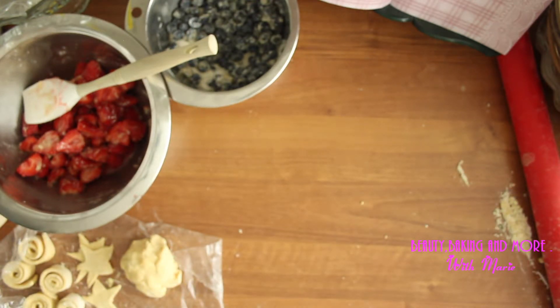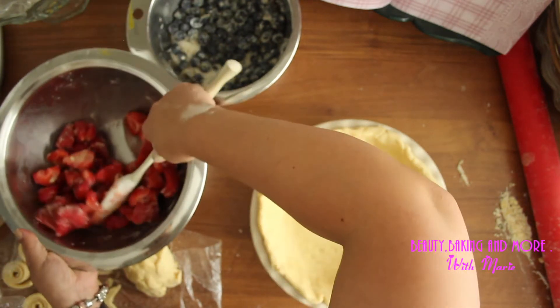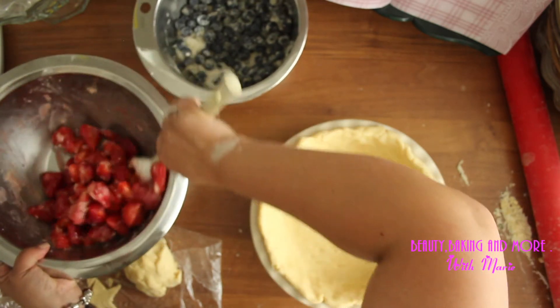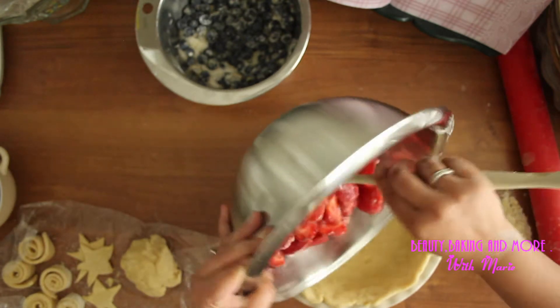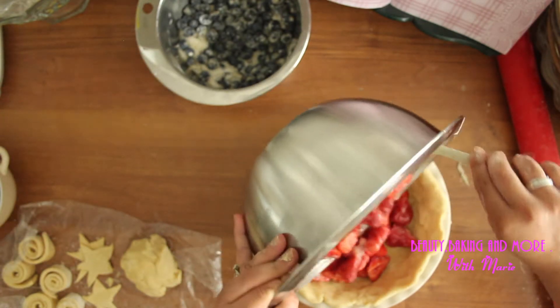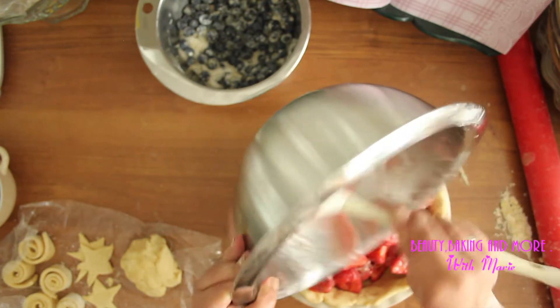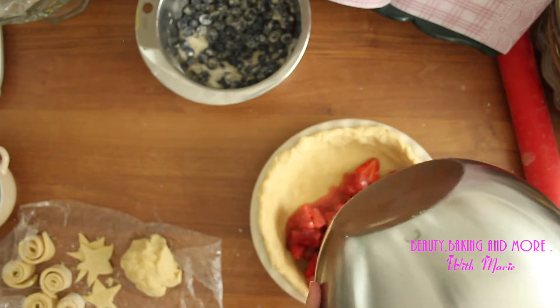Put this juiciness in here and try to get it to one side.